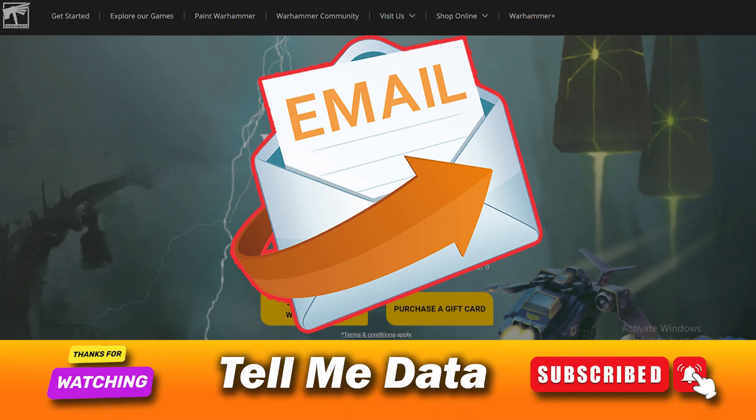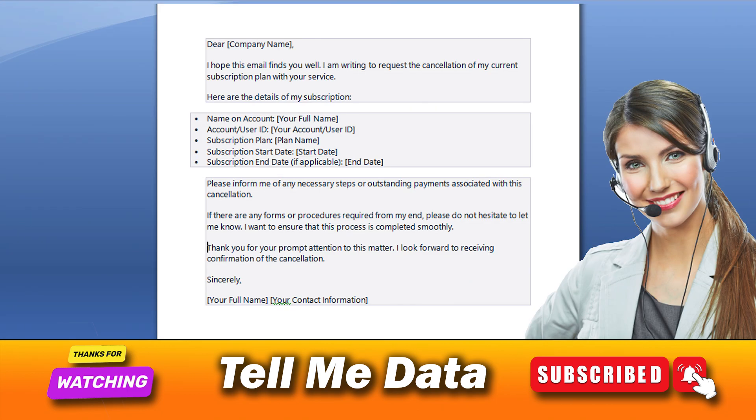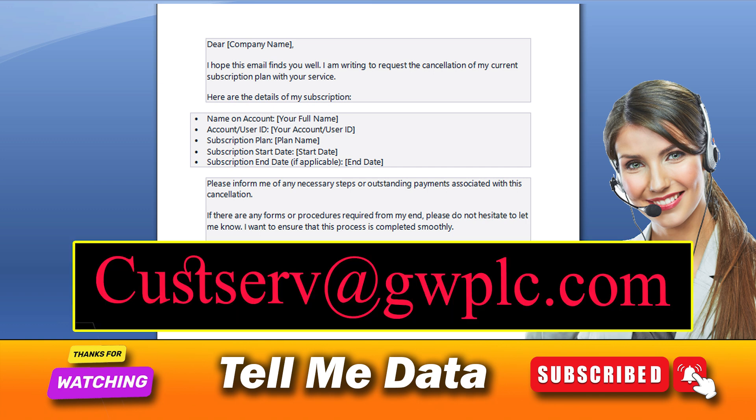You can do so by sending them an email regarding your request for the cancellation of the respective subscription. In the email you have to provide all the necessary details related to your Warhammer Plus subscription, and then you can send it to the address custserv@gwplc.com, along with your request that you no longer wish to continue your subscription to Warhammer Plus.